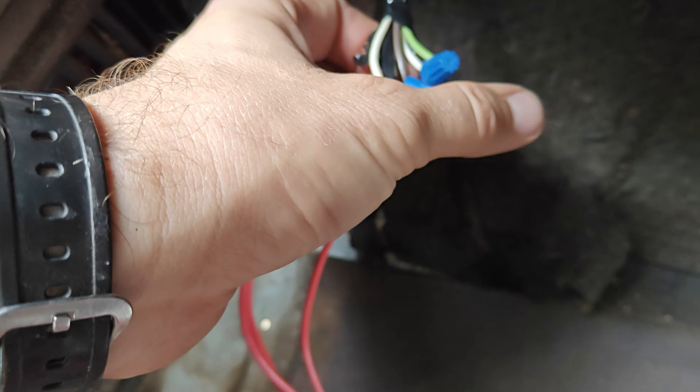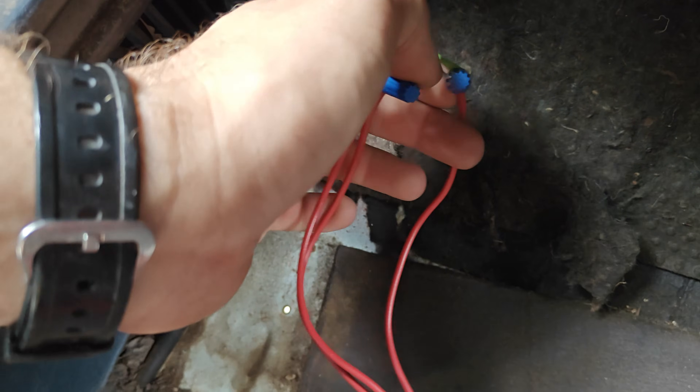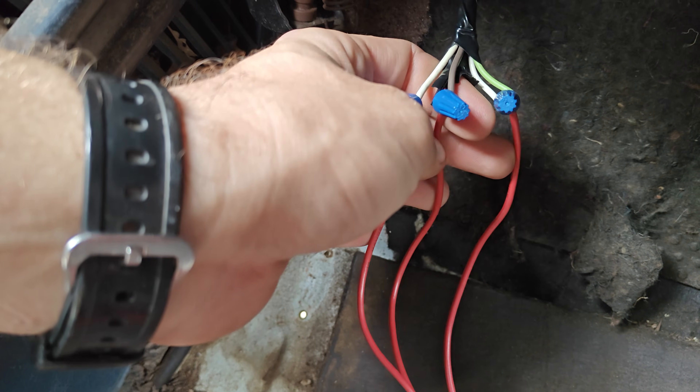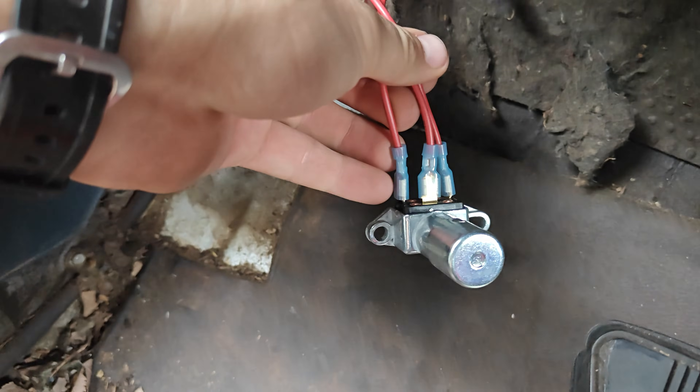I just have wire nuts on them because I was trying to figure out the wiring, so I could open it up and put it back together. Anyway, this is how you're going to have it: the whites for the headlights — you're going to have one that's attached to the green, and one power wire going through there, and that's pretty much it.